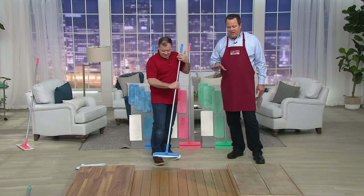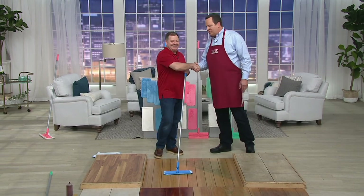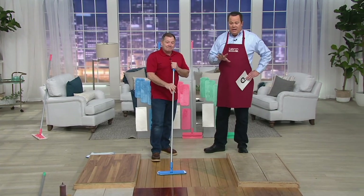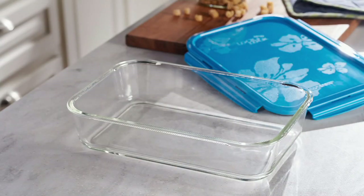I want all of you to stay on the line for this. John, looking forward to having you back with us again — you always make cleaning a whole lot more simple. Over 1,800 of these are now gone. Let me also tell you, I'm not going to have time for this, but it is available — it's a 9x13 glass pan.